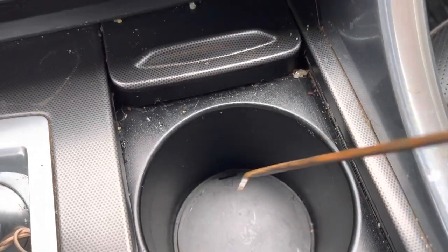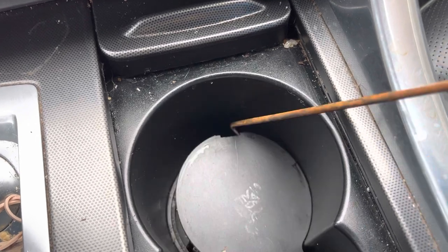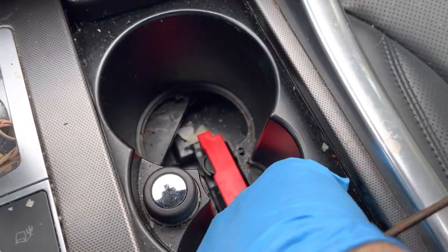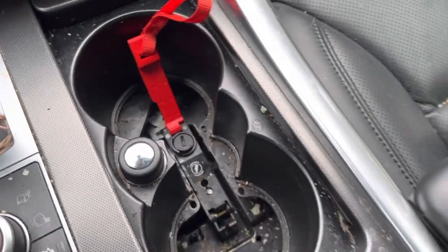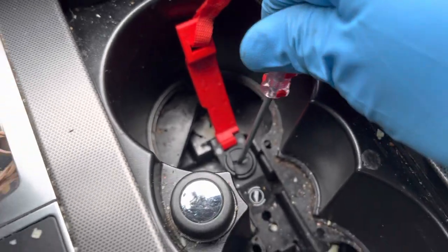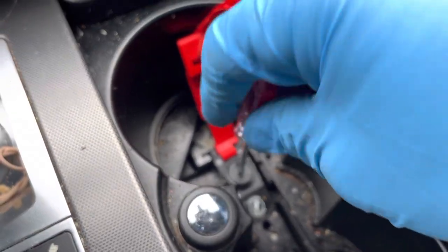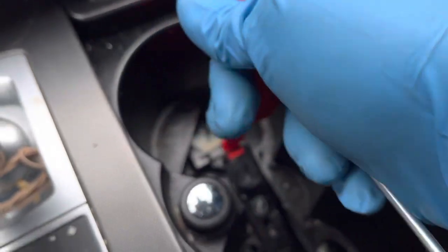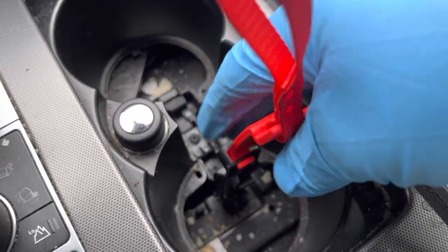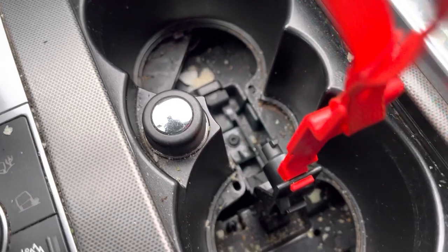Once you get it out, you'll see this red handle. You'll pop the right handle up — you will need a screwdriver. It would be sitting in this position and you would turn it to the left, pull this up like this, and then you will hear the transmission go into neutral.